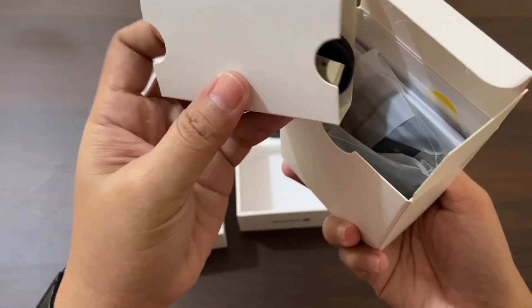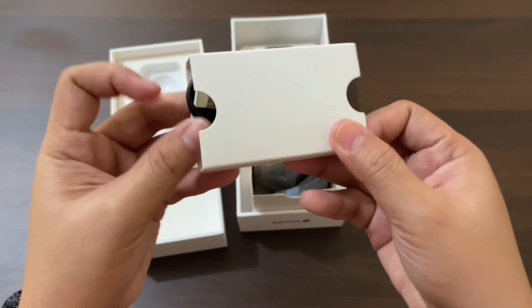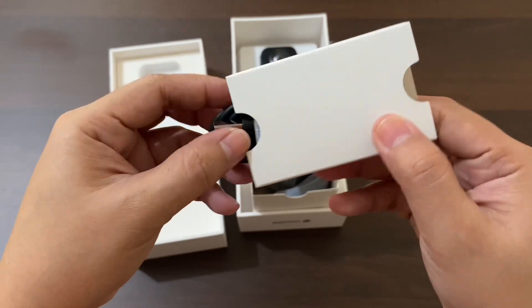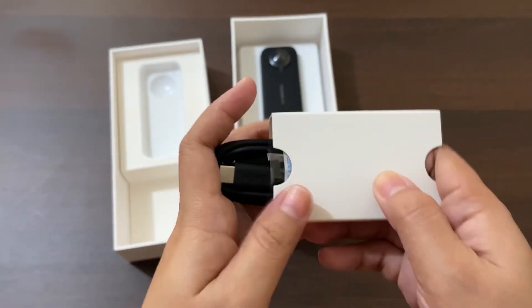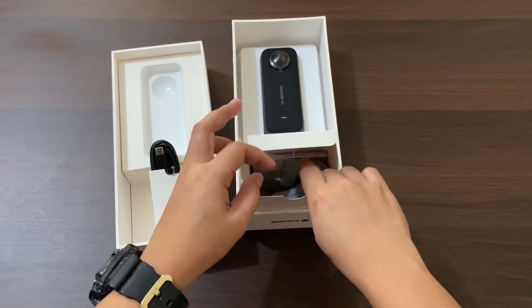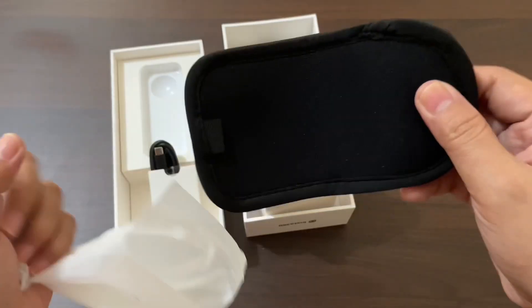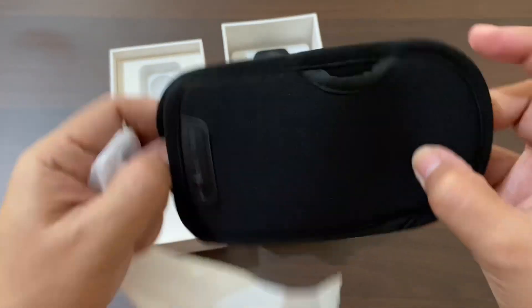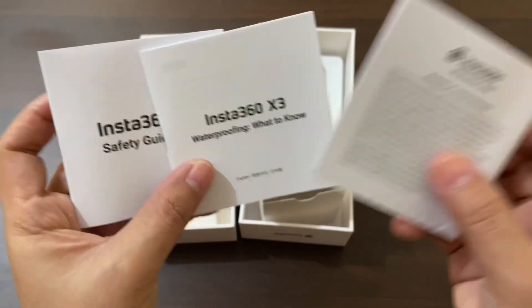Moving on, let's see what else is in the box. We have a USB charging cable, a camera pouch, and user manuals.